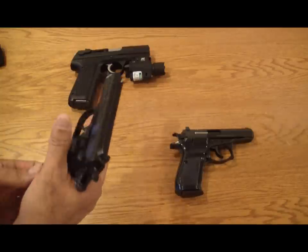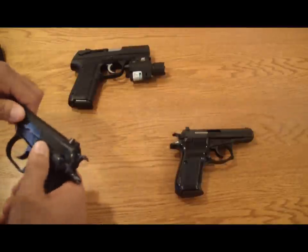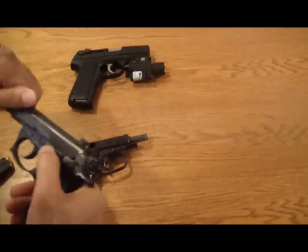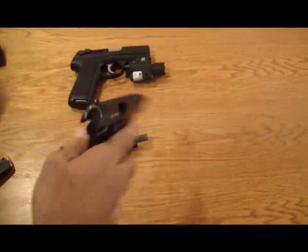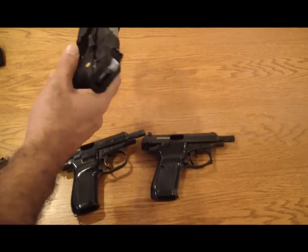First of all, we're going to do a safety check — we're going to take out the magazines. Okay, they're safe. This nine millimeter Ruger will safety check that also — pull up.